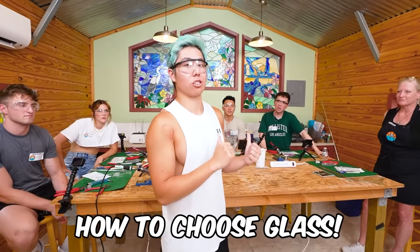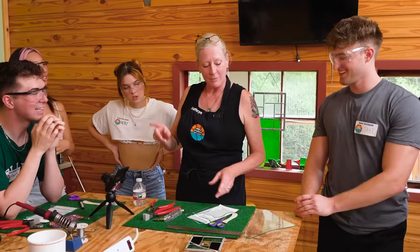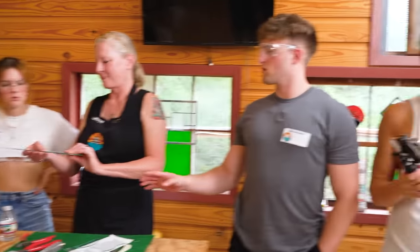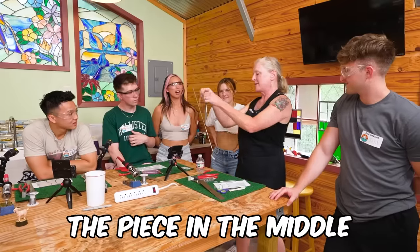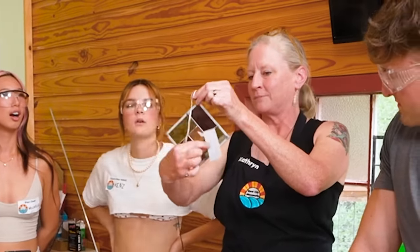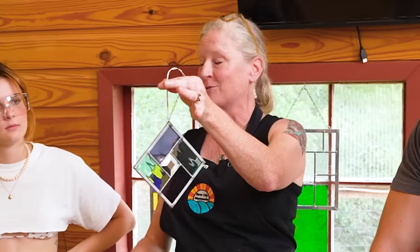For lesson number two, the contestants are going to learn how to choose glass. After losing the first lesson, Jake came up with an idea: last time I was in the back, which probably explains why I lost, so I'm going to be right in front. When we're teaching classes, we call this the hardest part of the class — choosing your glass. This is called water glass, because it looks like water. The piece you're going to make today is all straight cuts; the piece in the middle is a bevel, and you have a pattern piece — they're all four the same.